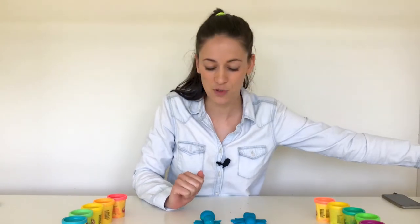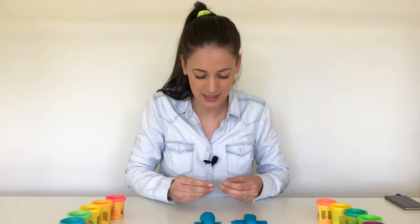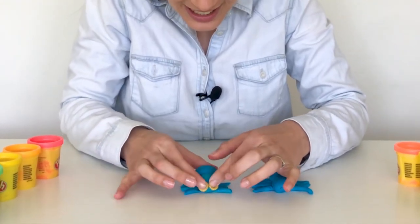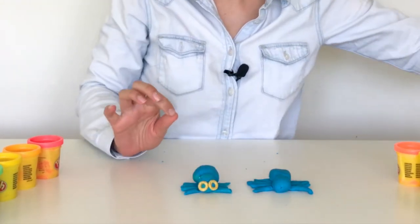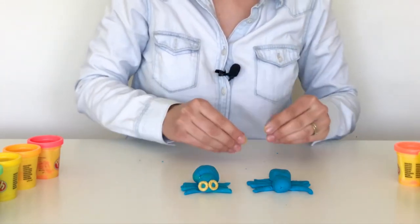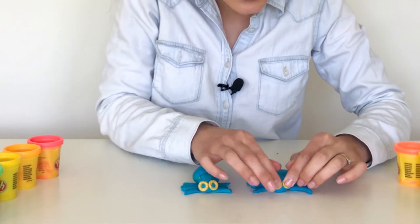I thought that was really interesting. For my cute little spiders, I'm making their eyes out of cereal. There's his eyes, and there's his eyes.